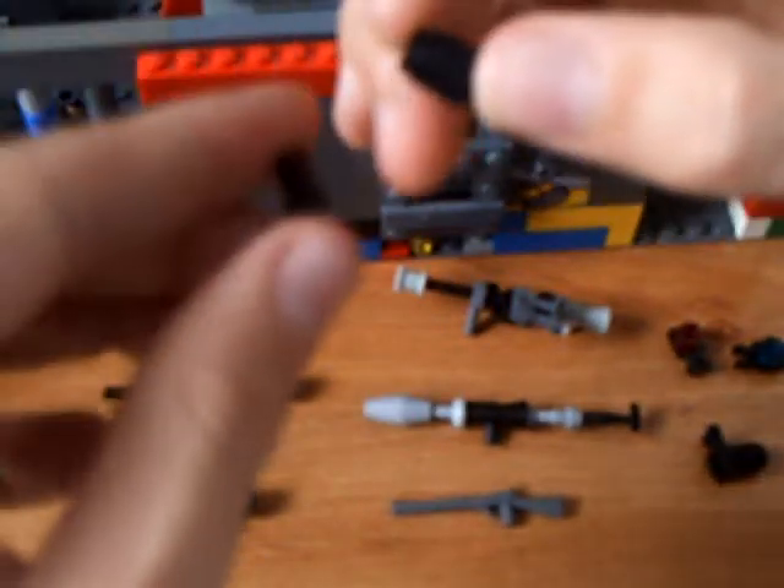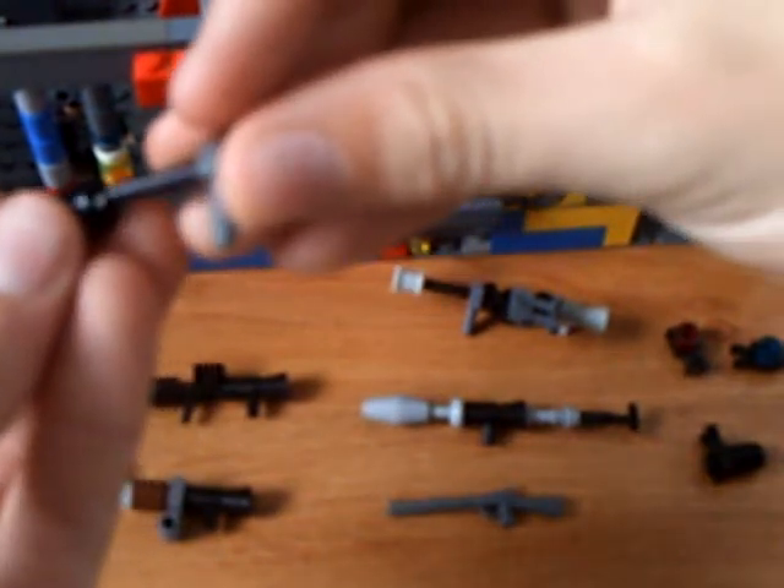Then you take a cylinder piece and one of these bionicle pieces, and you put them together, and you slide that onto the hammer, but not all the way — not all the way back.